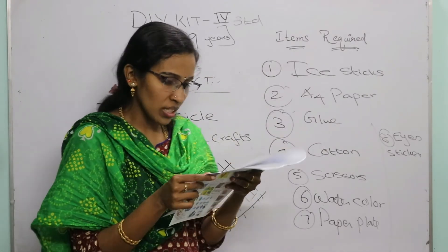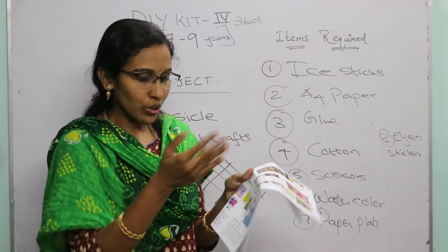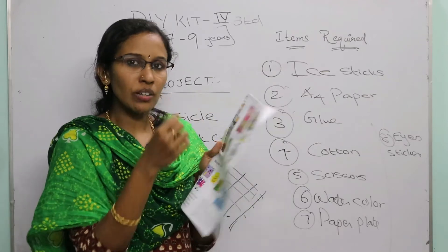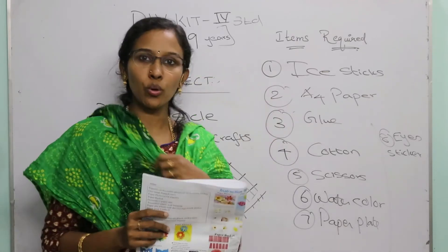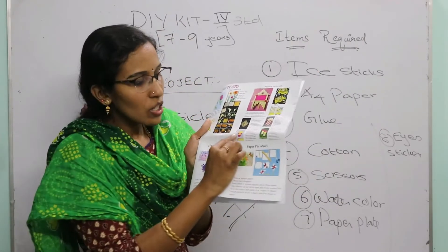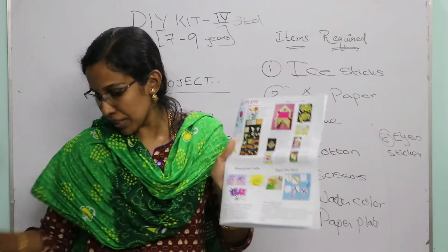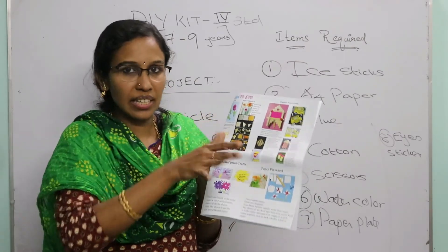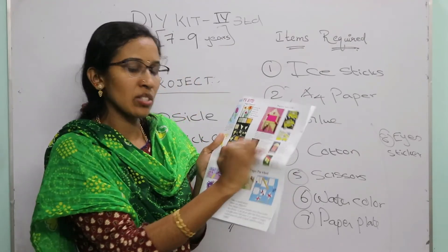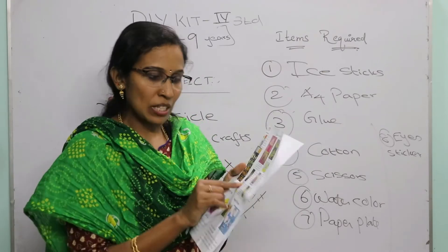The next project is popsicle stick fries, just like potato fries. Take an A4 sheet and cut a paper basket shape from it. Then take the ice cream sticks, paint them yellow, and paste them above the basket shape on the A4 sheet. Your popsicle stick fries are ready.